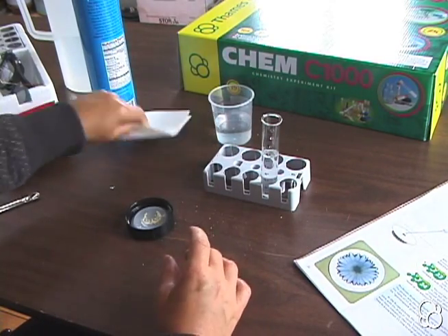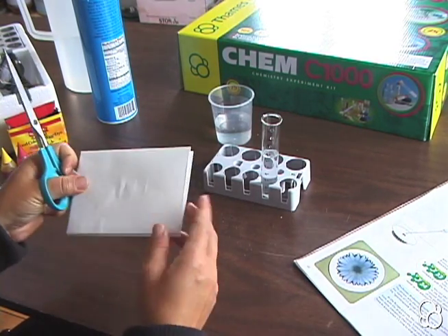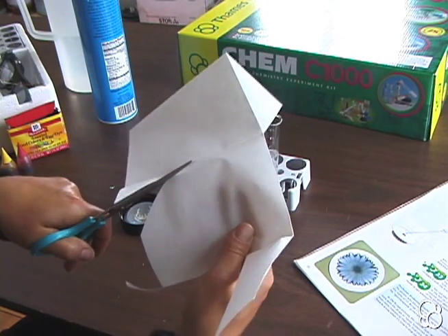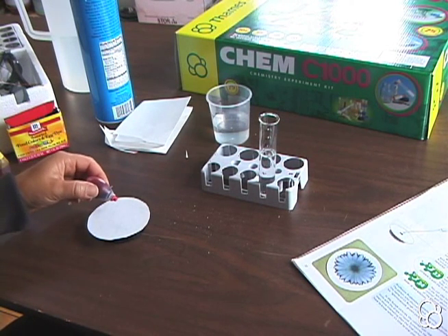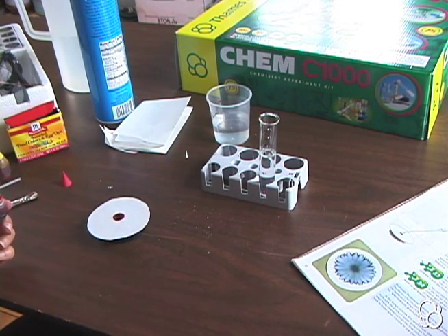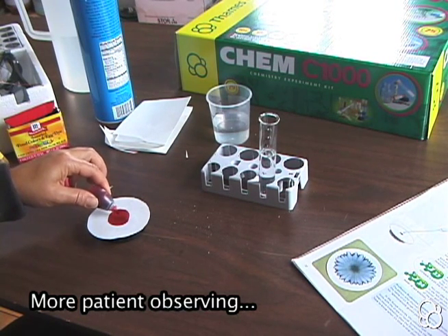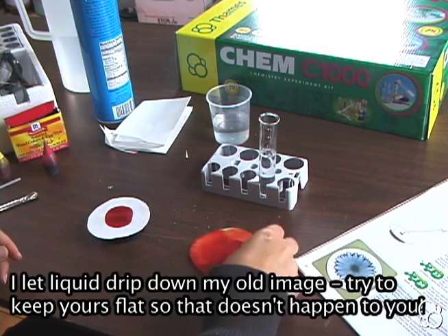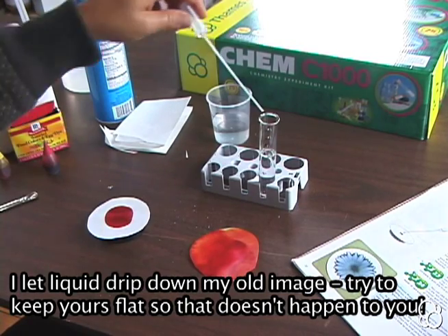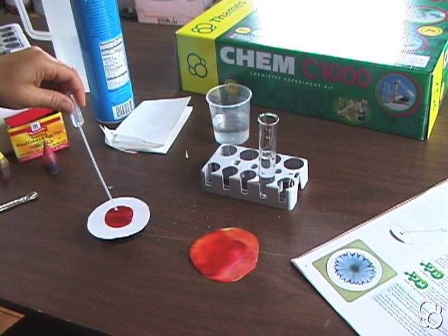We're going to cut another circular piece of blotting paper that's again a little bit bigger than the jar lid. Once again, we're going to add a few drops of ink first, but wait until each drop is completely dry before you add another one. Let's add one more. We're going to keep our old picture for comparison.